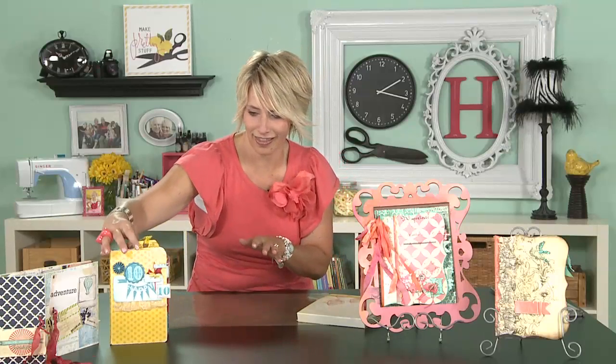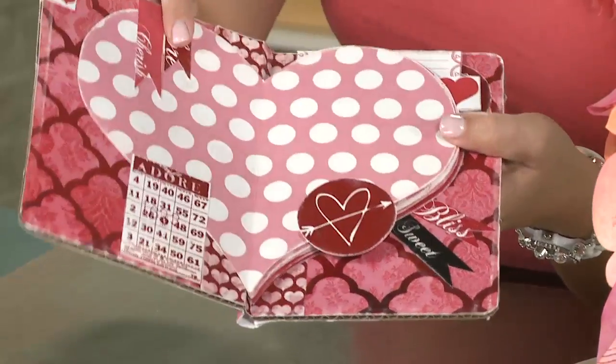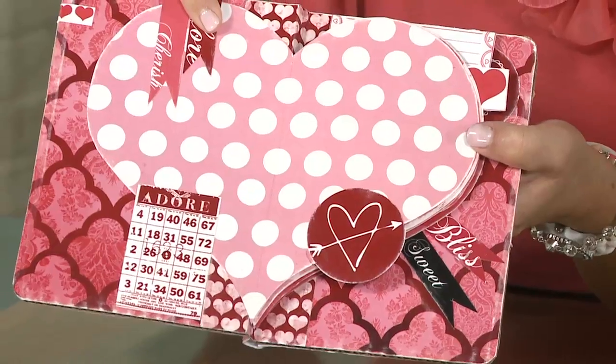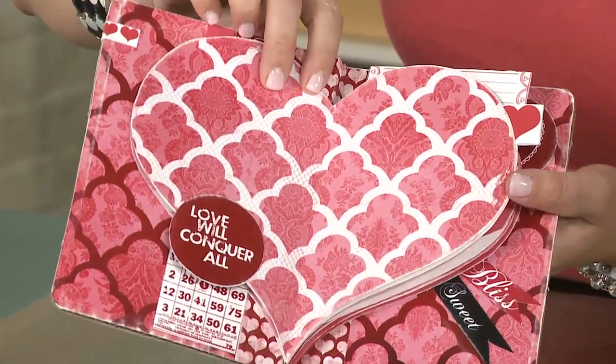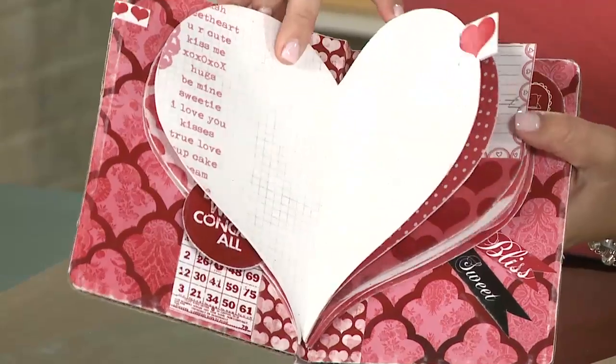Now let me show you a variation on this one. So this one is just kind of rectangles. Now look what happens when you do shaped pages. Now the pages have to be symmetrical — that's what's going to be the magic there. A heart is awesome because it's totally symmetrical, but you can see that each one of the pages is a different pattern.